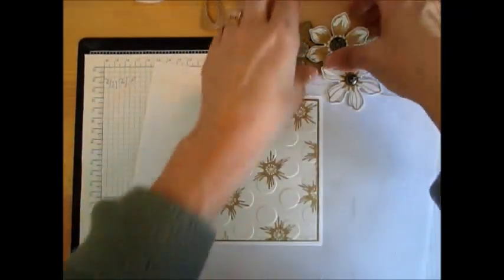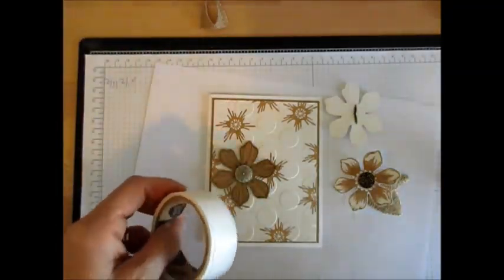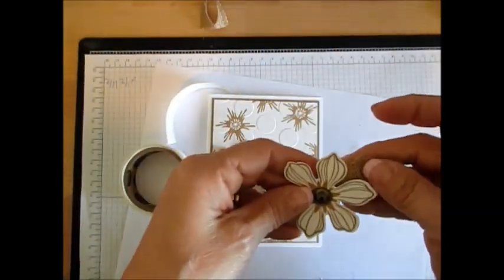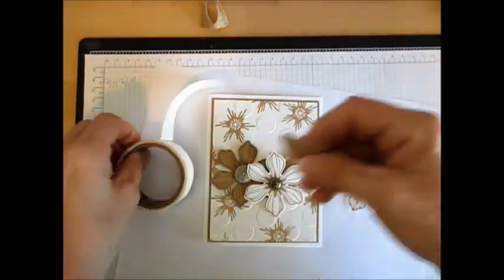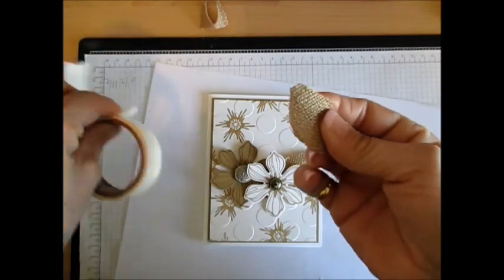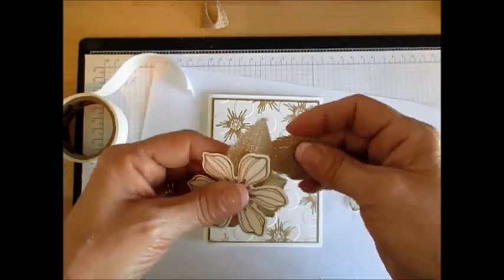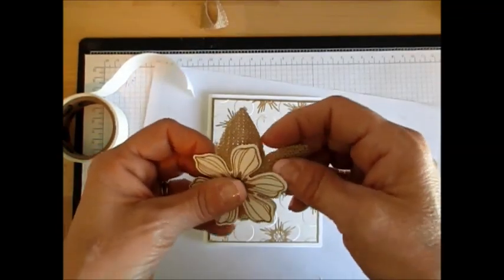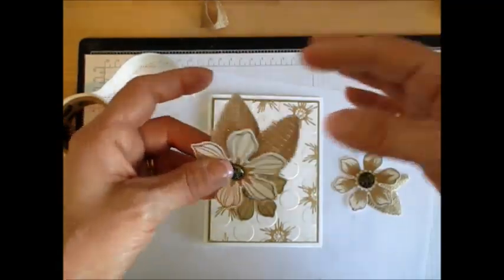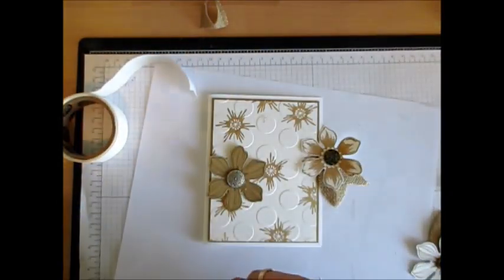I choose not to put burlap on this one; I thought it was making too much burlap. So what I'm going to do is take a glue dot, put that in the back here, and then another glue dot here. You can even put two glue dots just to be on the safe side. Put this one a little bit up front because it's a bit smaller. Don't worry about those little things because that's what gives the character of the burlap.